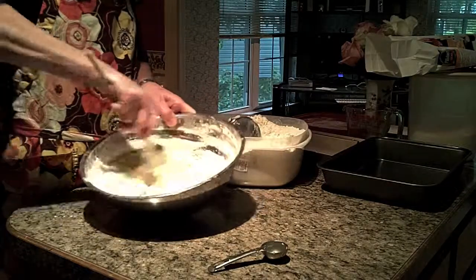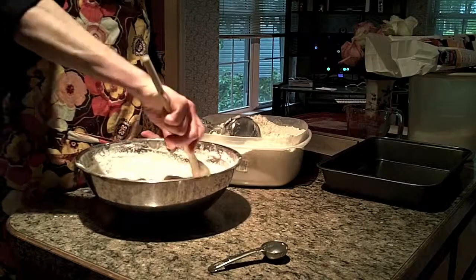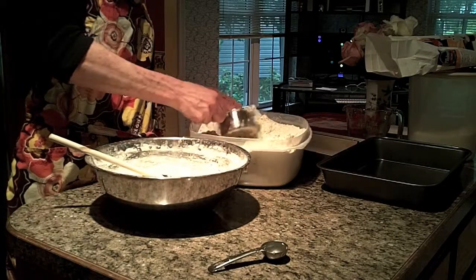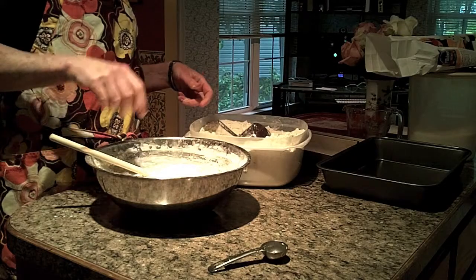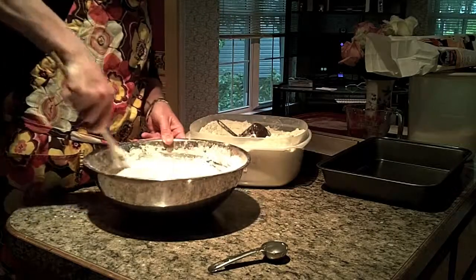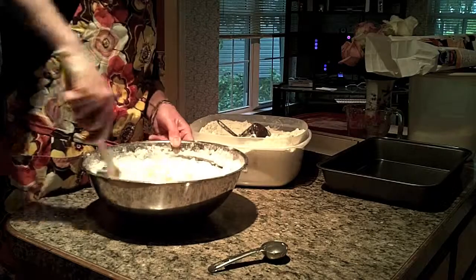It's getting thicker, but I can still stir with a wooden spoon. I will keep adding flour until it's too much for the wooden spoon. This is cup six now, and cup six is getting a little bit more difficult to turn, but I can still use the wooden spoon and stir it in. You want to stir until the flour disappears.